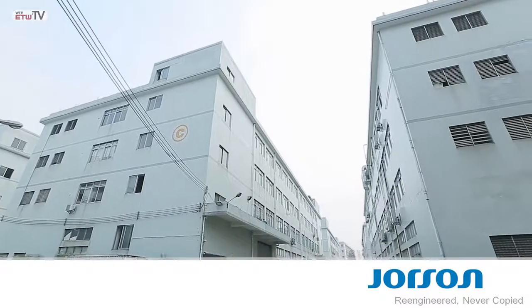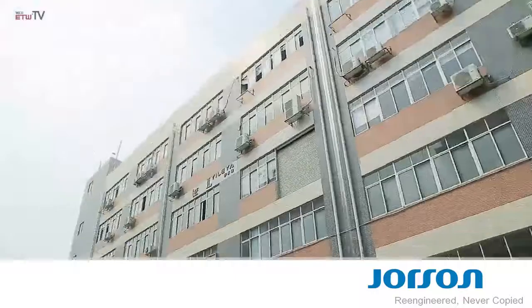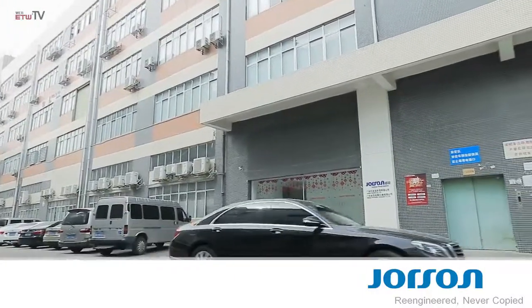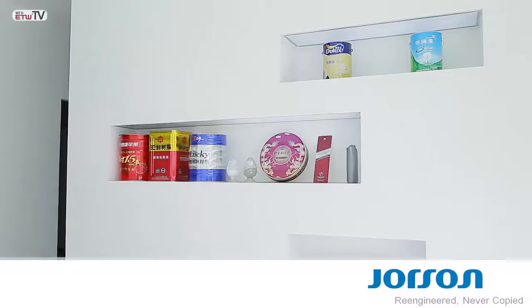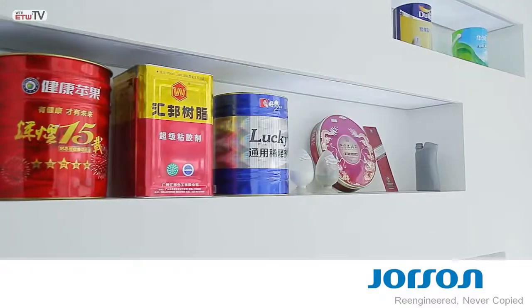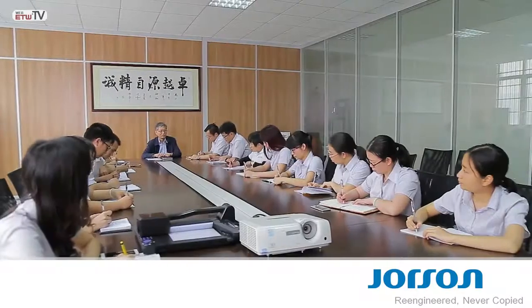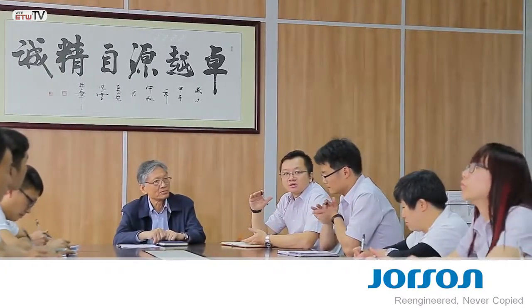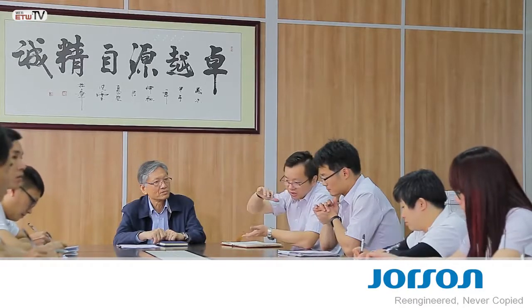Jorsen provides our lamination systems' customization and safety compliance integration. Customers are encouraged to visit Jorsen for pre-shipment approval or buy-off. Engineer Jaiwan Chen is Jorsen's president. His son Steven, seen addressing the team, is Jorsen's dedicated and knowledgeable general manager.